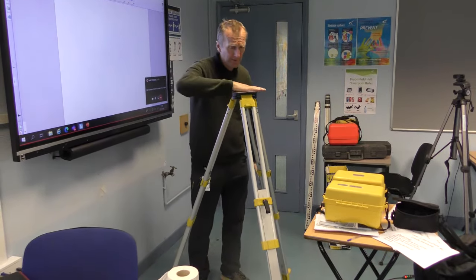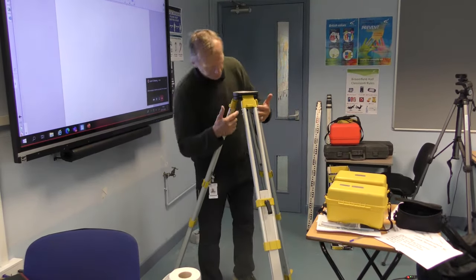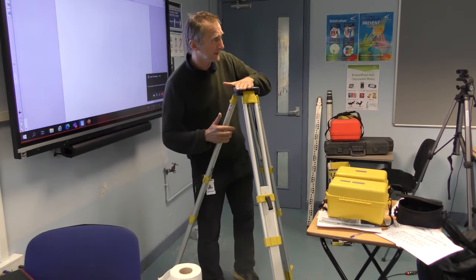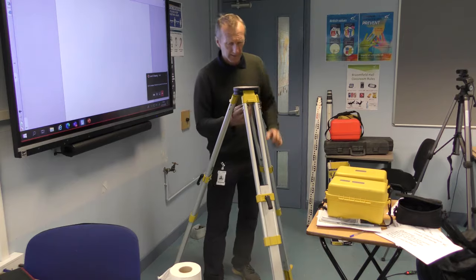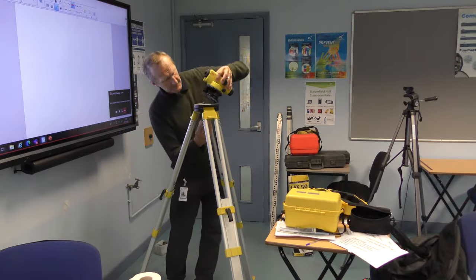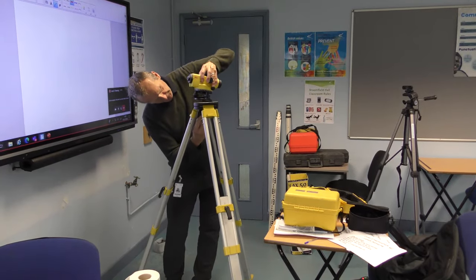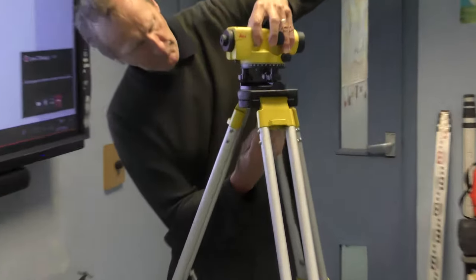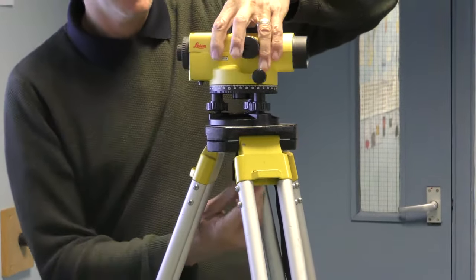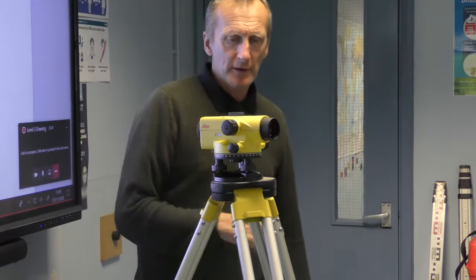What you do is get it as level as you can. You could put a spirit level on there if you want — some instruments actually have one on the side. It's always good to start off as level as you can, as it saves a lot of adjusting later. This is a typical tripod mount — it screws in and tightens down, and we've now set the level on top of the tripod.